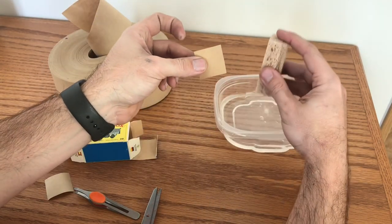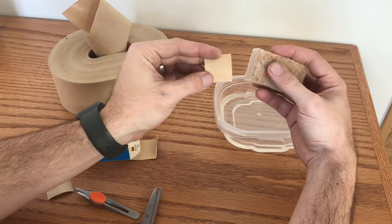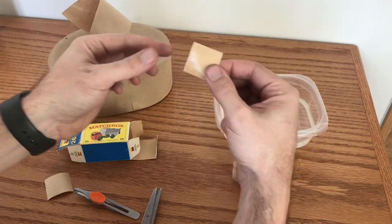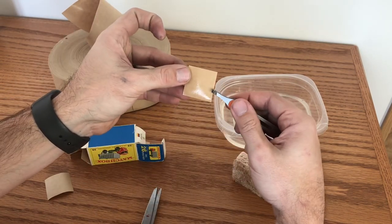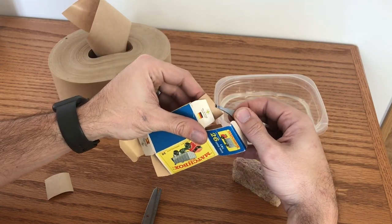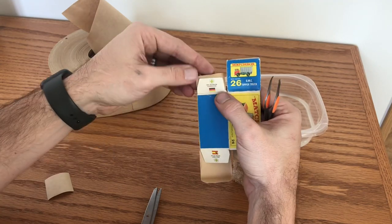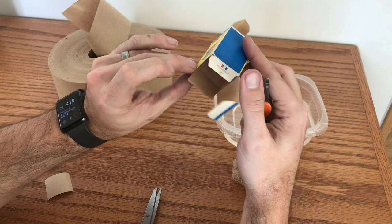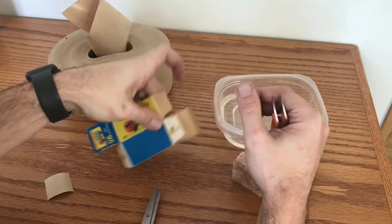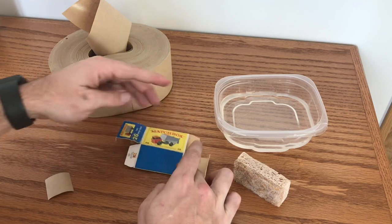The next thing we need to do is just moisten this. I'm going to take my kitchen sponge and bring out most of the water — you don't want it dead dry because you need enough water on the tape to activate it, but it doesn't have to be soaking wet either. Get all of our glue activated on the paper tape. I'm going to hold that because it gets very sticky when wet, put it into our box right about there, look inside to make sure I've got enough coverage, and press that down to set.